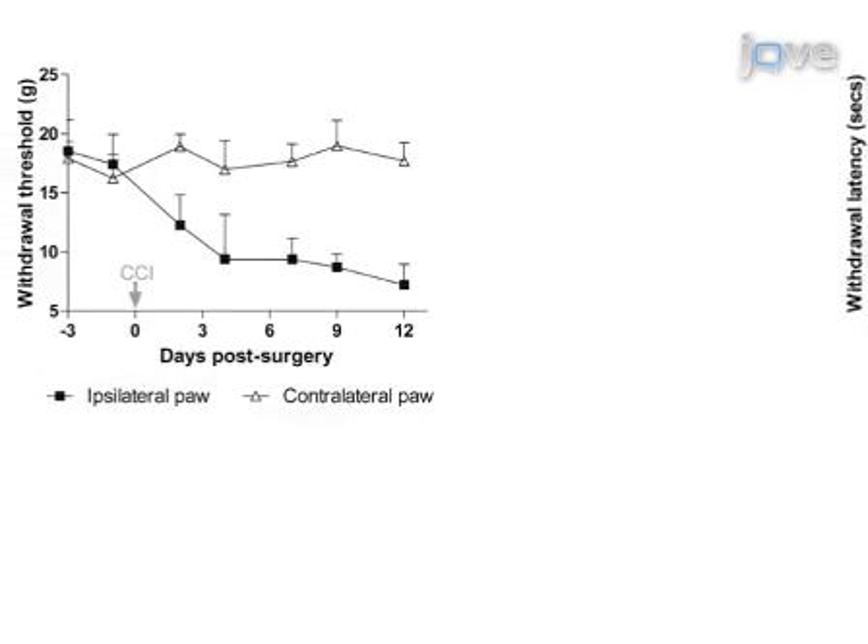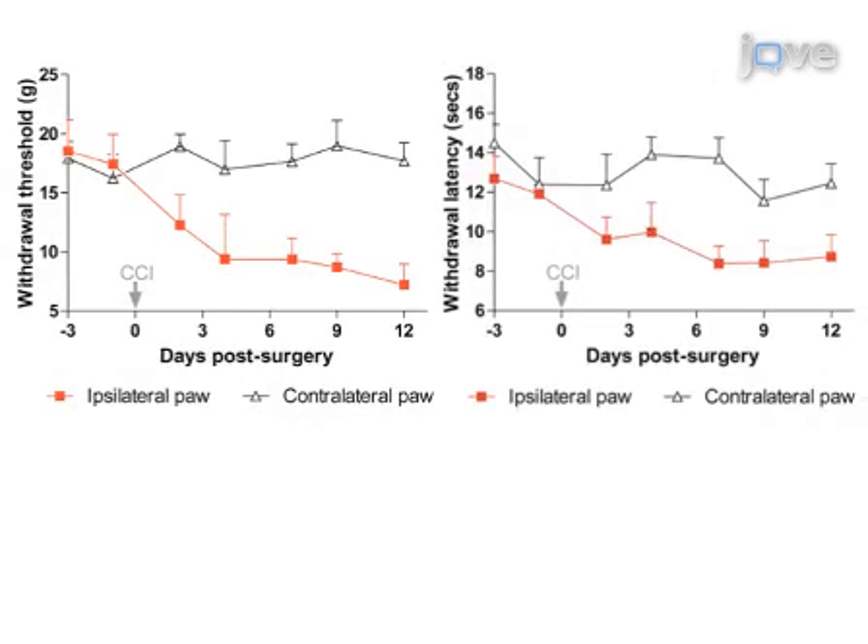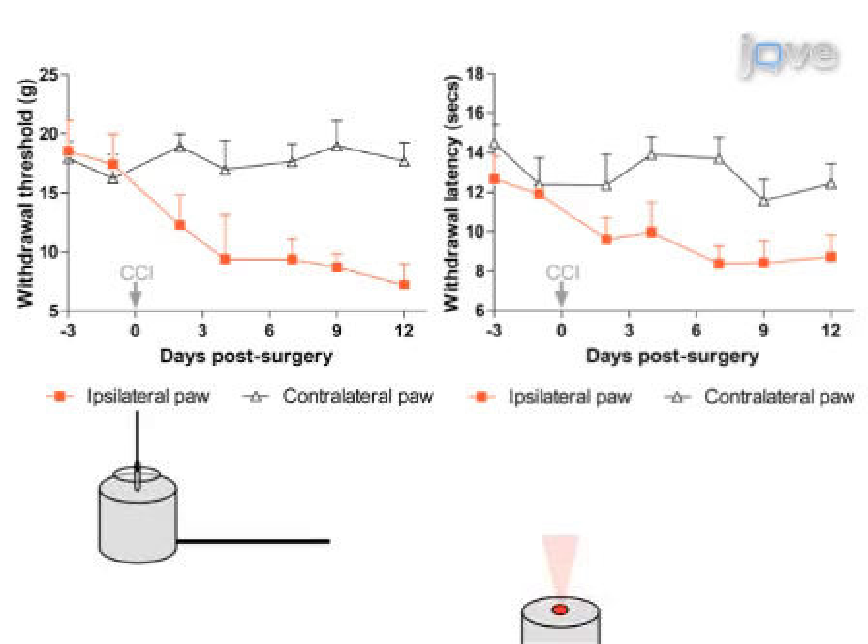Ultimately, results can be obtained that show the existence of mechanical and thermal pain hypersensitivity of the injured hind paw through the measurement of evoked withdrawal responses to both mechanical and thermal stimuli.